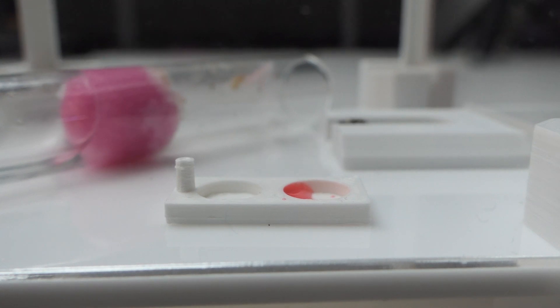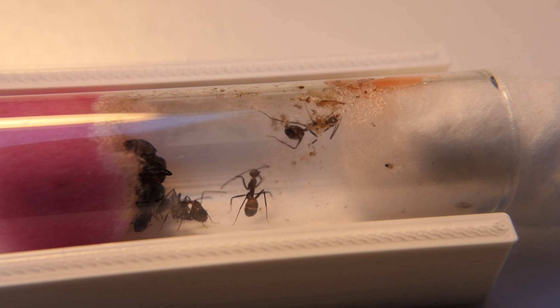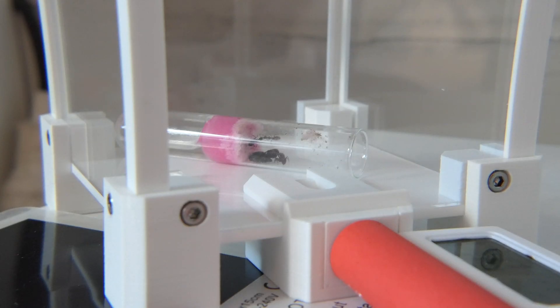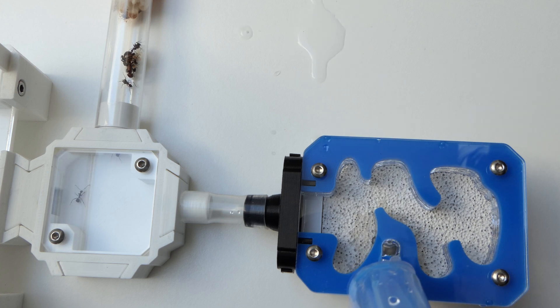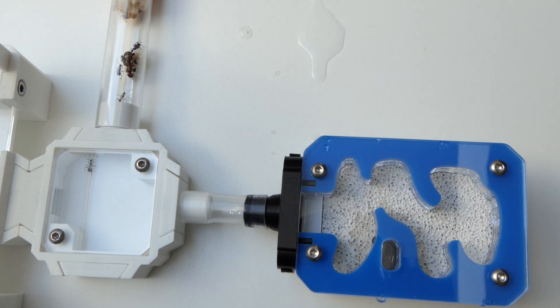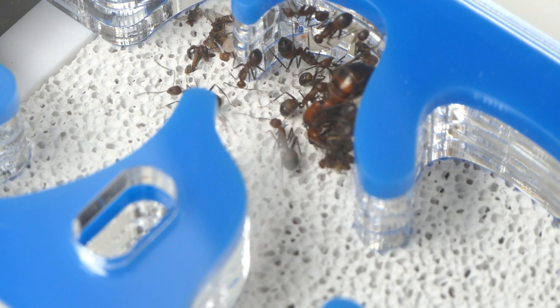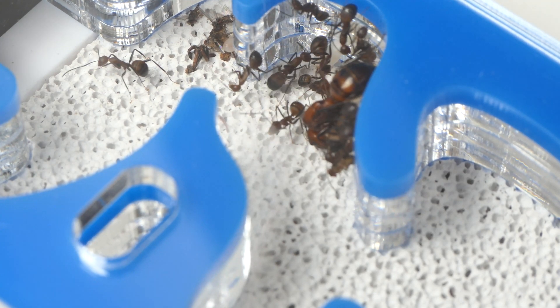For the new subscribers out there, I got these ants around 5 months ago. The colony was in very good shape and I loved them from the start. I connected the test tube to a new outworld and kept them there for a while. Then I got given this beautiful fusion nest from Ant Lab and moved the ants into it. They did pretty well inside the nest.